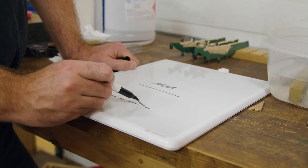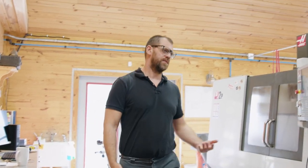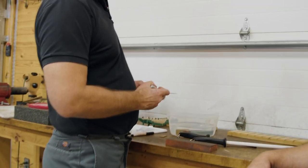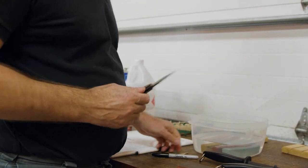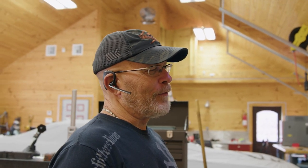If your sharpening angle doesn't match the existing edge, you're not actually getting that edge sharp. That's why using a marker is such a useful trick — just create a tide mark. Even on the Wicked Edge when you're not exactly sure of the angle, using a tide mark is a great technique. People always ask 'what is your sharpening angle?' — that is almost irrelevant if you're not matching the existing edge on the specific knife in your hand.